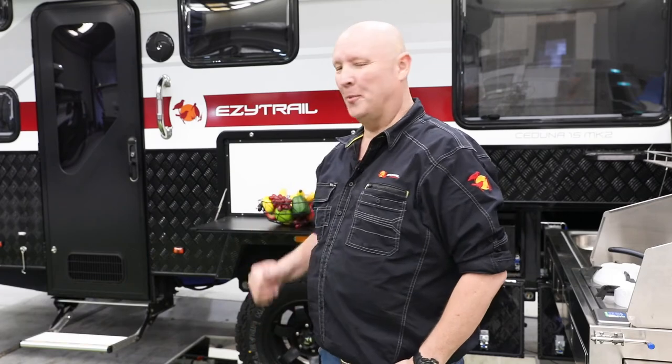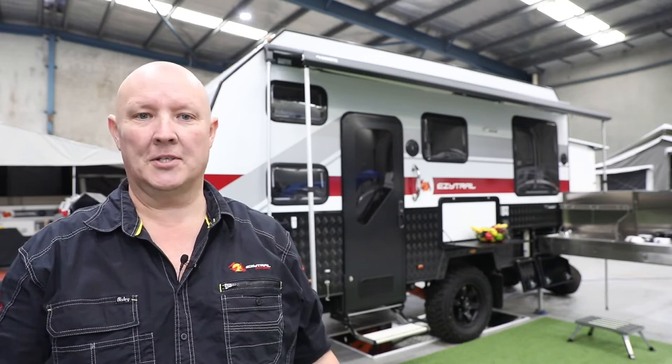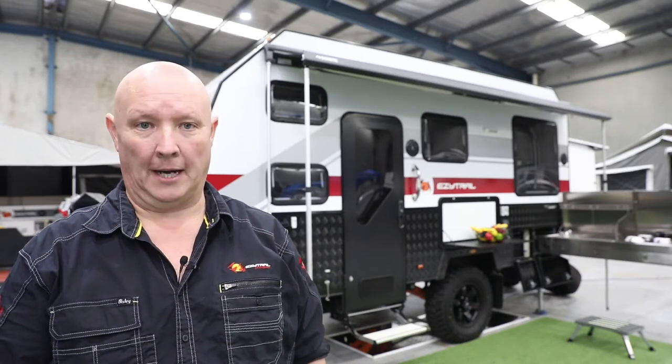G'day folks, it's Rico here with another great easy tip. Today I'm going to show you the right way to set up your awning on your beautiful EZ Trail Ceduna. Now the Dometic awning that comes standard on the EZ Trail Ceduna is a beautiful piece of kit, but no matter how good things are, if you don't treat them right or use them correctly they can fail. Here's the best way to set your awning up.